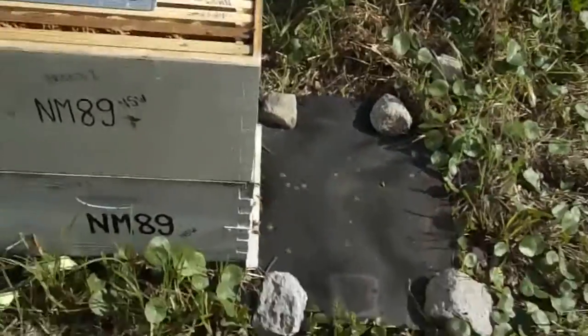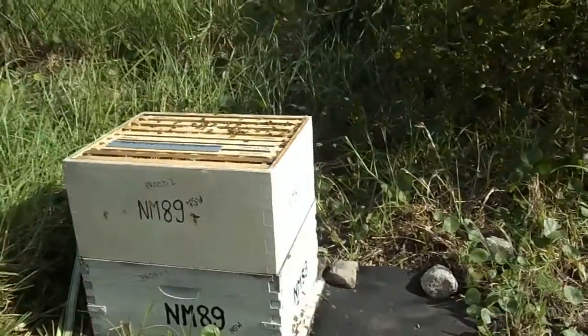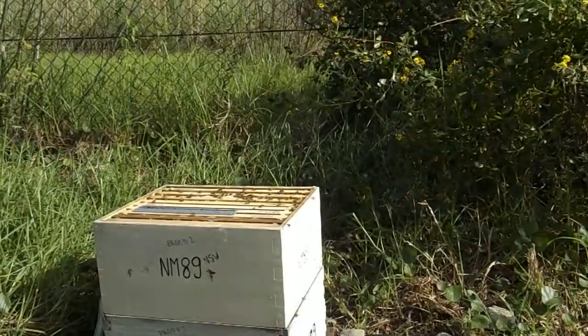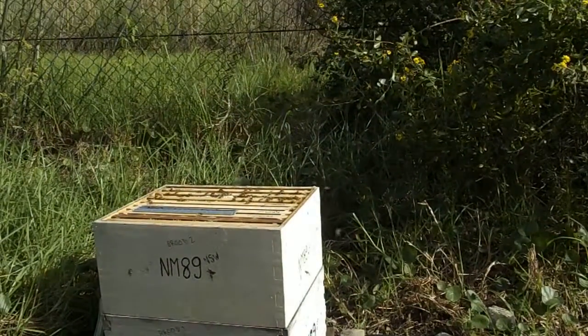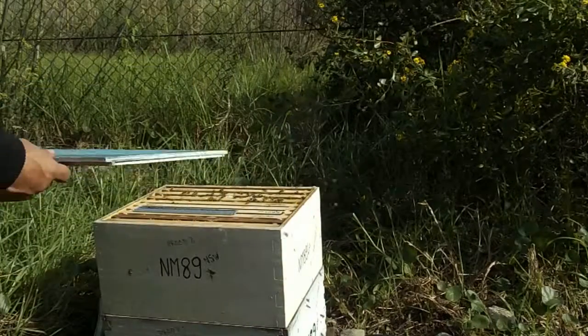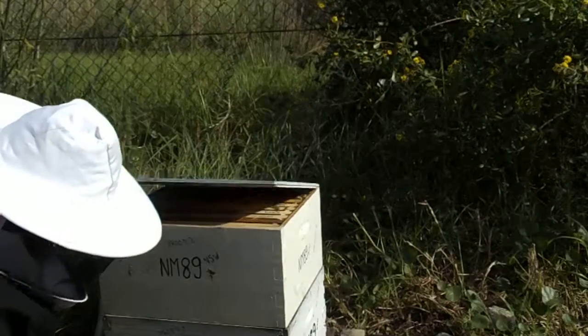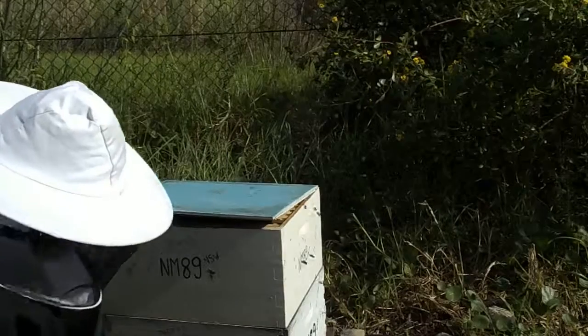It's warming around the hive, so it's time to put that back — put that lid back. And hopefully they will calm down. Let's go. The lid is coming down.